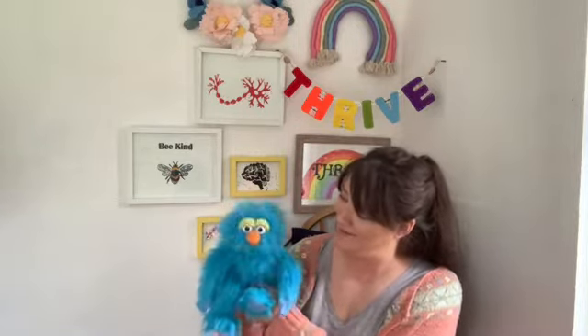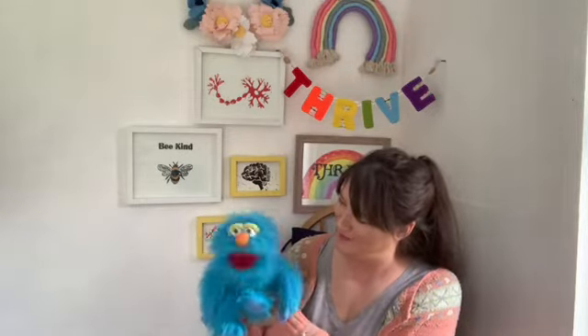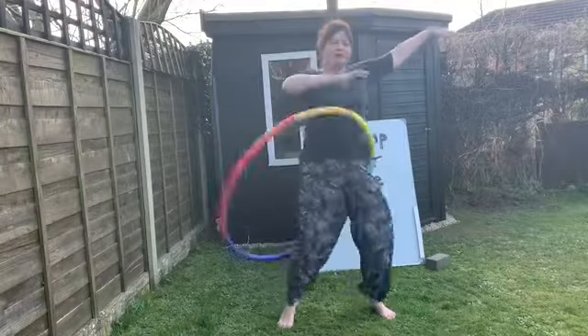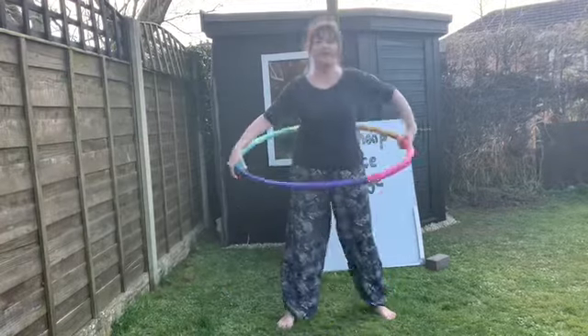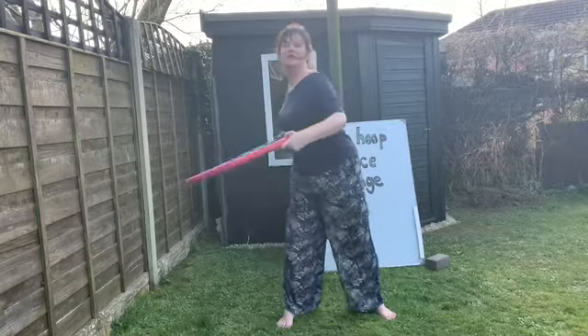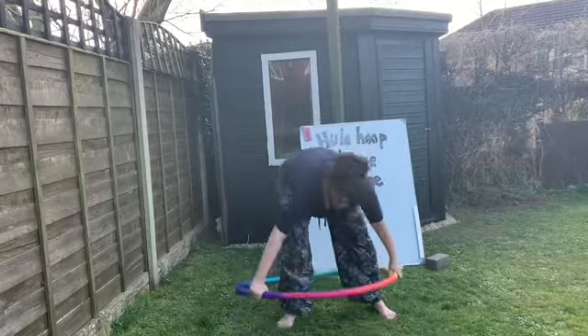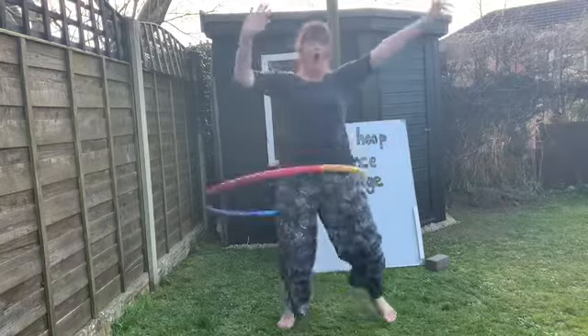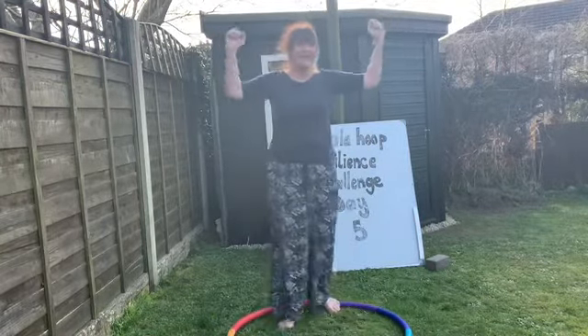It's day five of the hula hoop challenge. Are you ready to find out how I get on? I can't wait to see if you've improved at all, Miss Nick. Let's watch it. Let's see if you've improved at the hula hoop challenge.